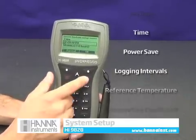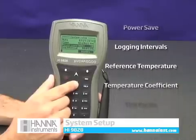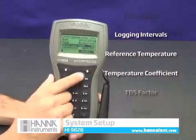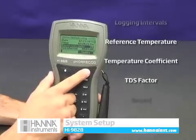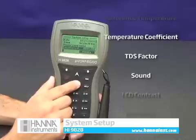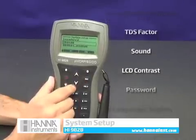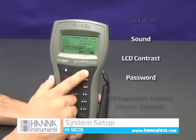The power save feature provides the option of turning your meter off when not in use for a specified time. Logging intervals can be easily set between one minute and three hours. Sound functions and LCD display contrast can be modified from this screen as well.